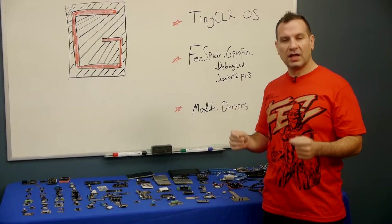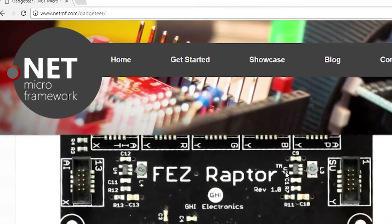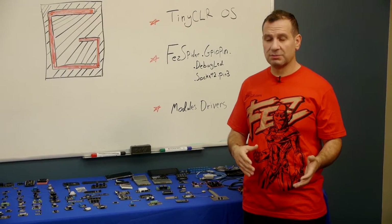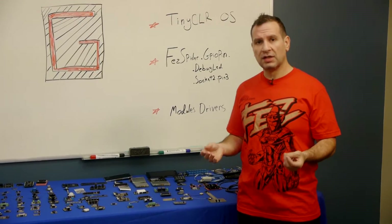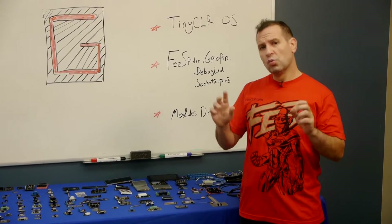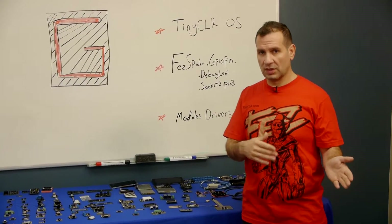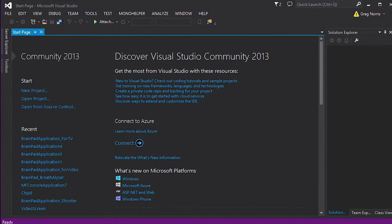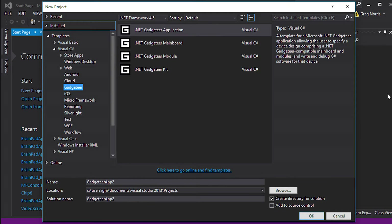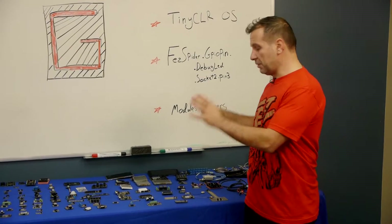First of all, Gadgeteer relies on something called .NET Micro Framework, a Microsoft product — a .NET interpreter that runs on a small system, and that's the core of .NET Gadgeteer. Unfortunately, there hasn't been development on .NET Micro Framework for years. The last really well-supported Visual Studio with .NET Micro Framework was Visual Studio 2013. There was a 4.3 release and then 4.4, which didn't progress because there was really no serious commitment going toward .NET Micro Framework, and that being the base for Gadgeteer, Gadgeteer couldn't move forward.